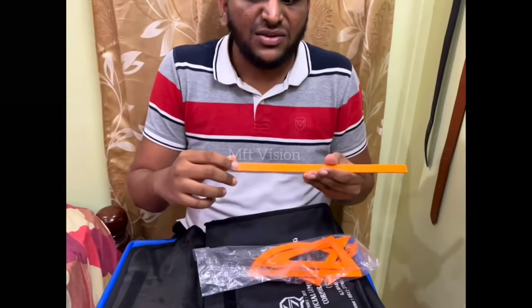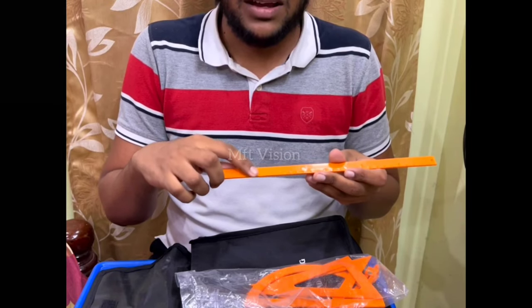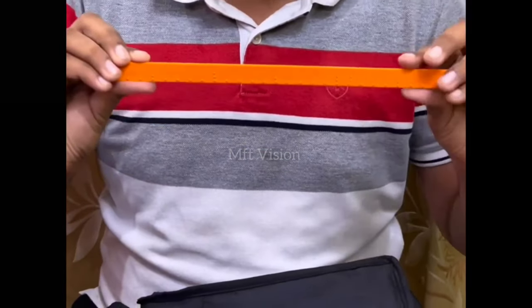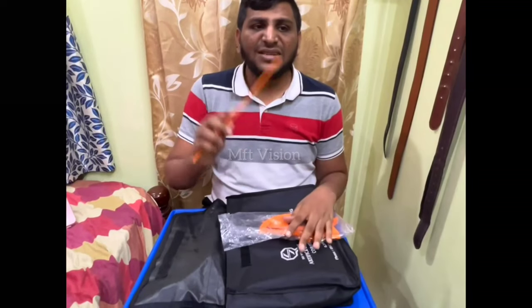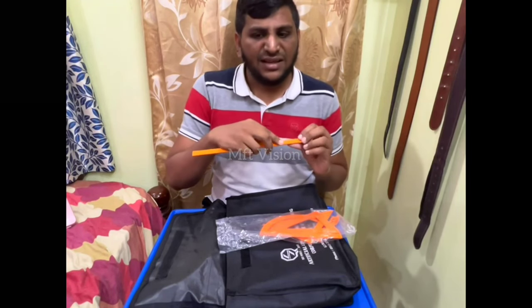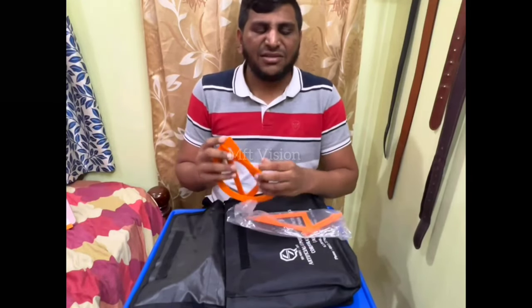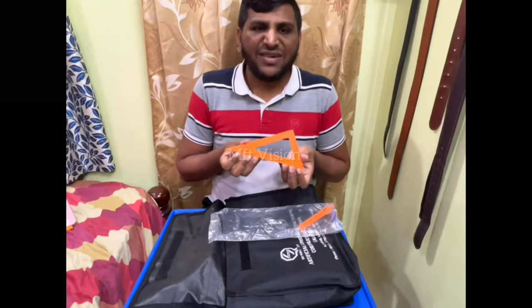If you look at this scale, there are dots. These dots are 1, 2, 3, 4, 5. There are two dots in the same dot. 6, 7, 8, 9, 10 — there are three dots at 10. We will measure this scale. This is a normal 15cm scale. This is a 30cm scale. There are dots throughout.